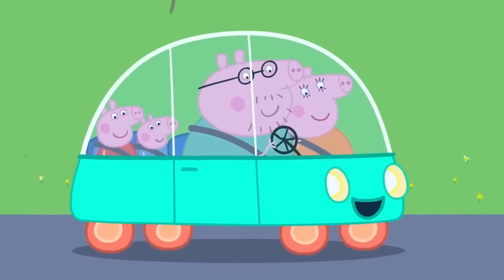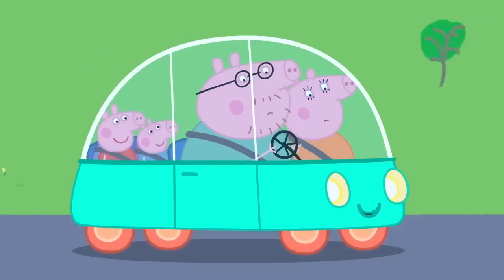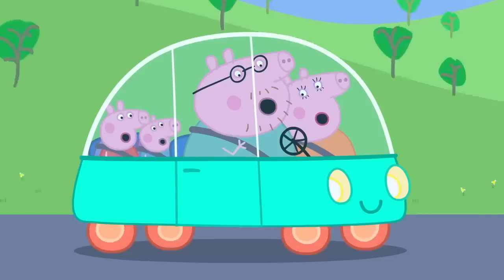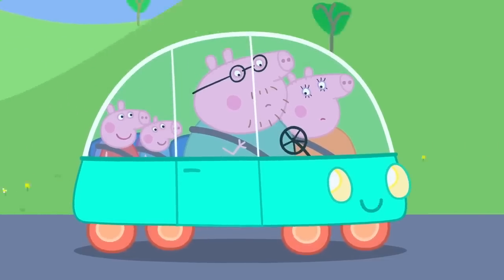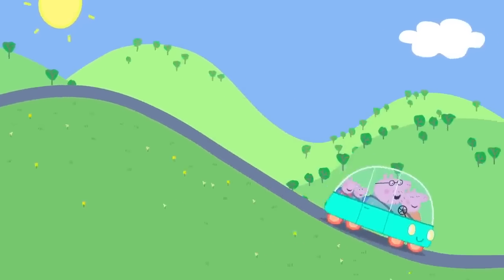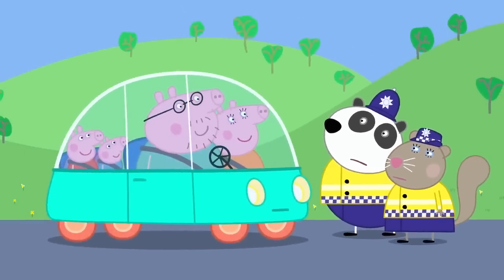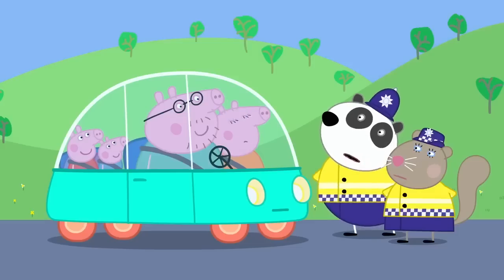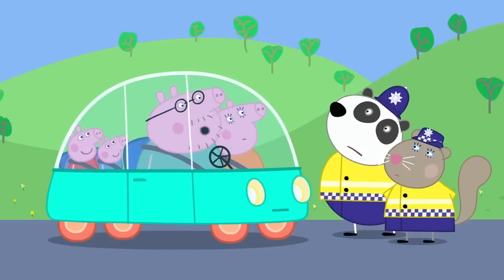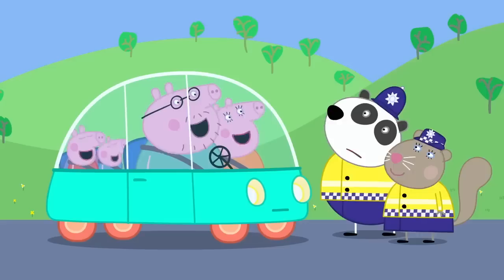Wow! I can even drive by myself. Really? Sit back and relax, Daddy Pig. Let me drive. Okay, if you say so. Ooh! Don't worry, Daddy Pig. I am an expert driver. Whee! It's a magic car! Stop! It is Police Officer Panda and Police Officer Squirrel. Hello, hello, hello. What's going on here, then? Driving with no hands, Daddy Pig. I wasn't driving. Yes, you were. No, I wasn't. Well, if you weren't driving, then who was? Car driving itself, was it? Yes, it was.